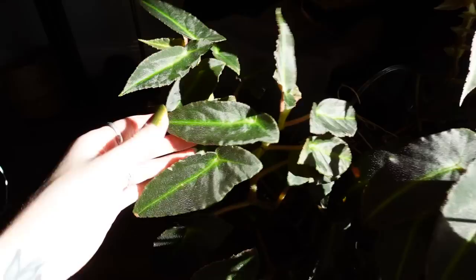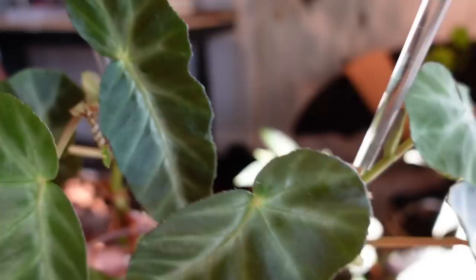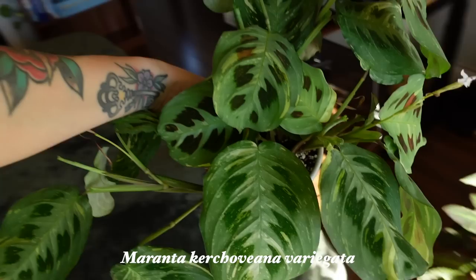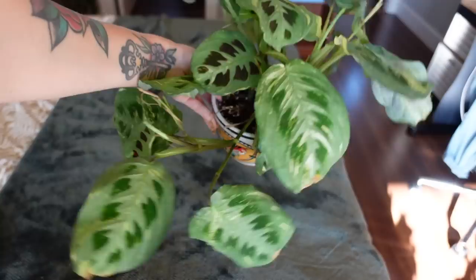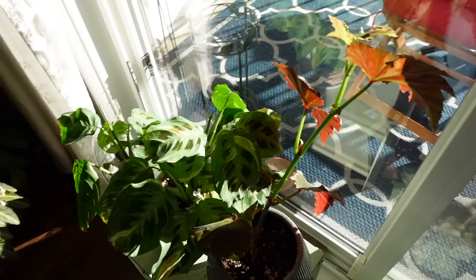Behind her we have my gray feather — it's doing okay, better than it was before. But I just feel like the growth is going to come in a lot nicer once we have some warmer temperatures. One plant that doesn't seem to mind the cold at all is my Maranta — this is my variegated Maranta and it's so stunning. My only problem with this one is that I underwater it sometimes and then it'll get crispy edges. But she honestly doesn't mind the cold. I trimmed her back recently so she's a lot smaller, but I wanted to get rid of all the crispy leaves.